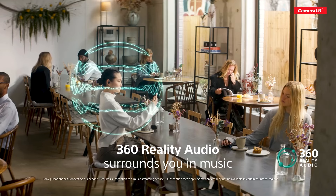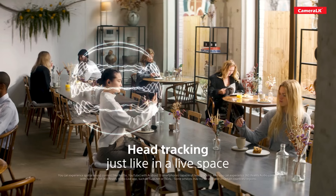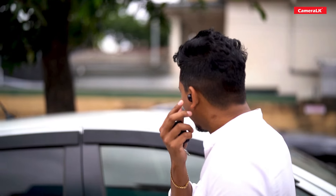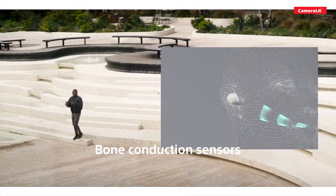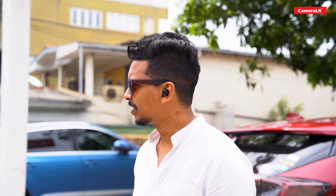There is a 360 Reality Audio option, giving you a live music experience. You can use the head tracking option to enhance music quality. There are also bone conduction sensors and clarity-enhanced voice for calls.